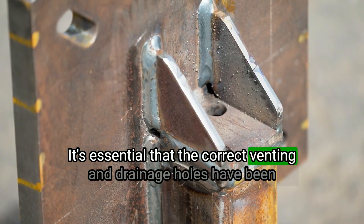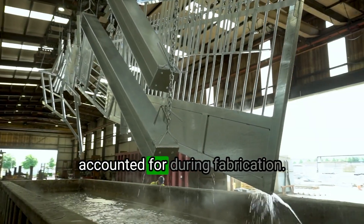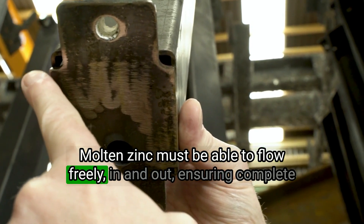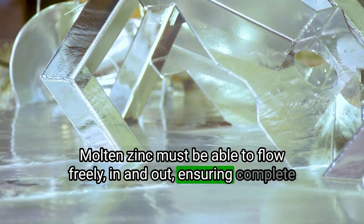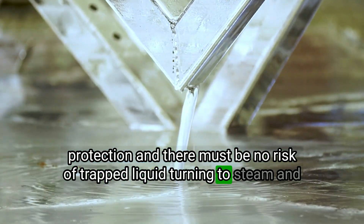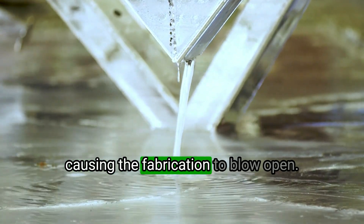It's essential that the correct venting and drainage holes have been accounted for during fabrication. Molten zinc must be able to flow freely in and out ensuring complete protection, and there must be no risk of trapped liquid turning to steam and causing the fabrication to blow open.